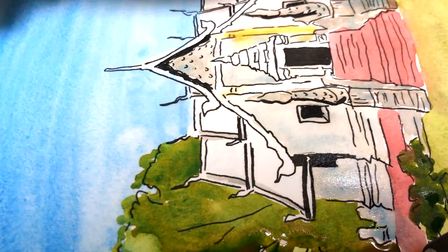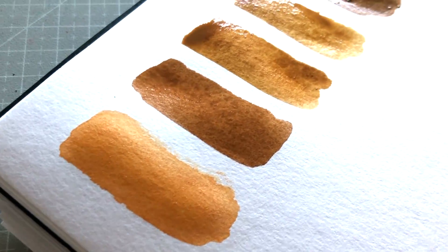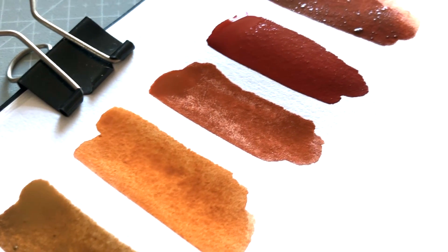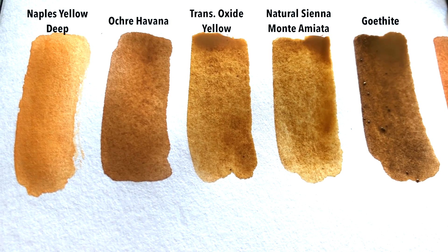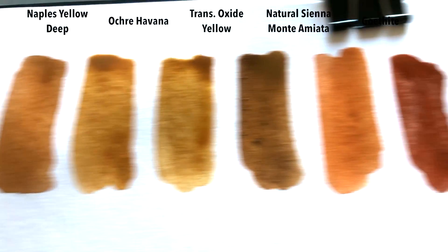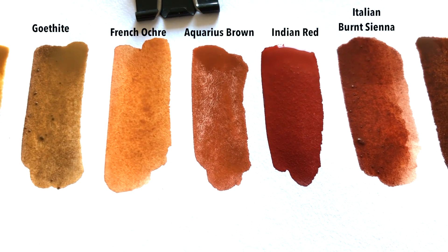Throughout my journey, I've also never really liked earth colors. They just felt like browns, like varying shades of brown, and I wasn't really into that. It wasn't until I got my hands on Roman Szmal earth colors, and that completely changed the game for me. They don't feel like browns or muted muddy colors. I feel like each one of them is earthy in its own way and has so much character. I really feel like I'm painting with dirt, and that's absolutely what I want. Ever since then, I've been sort of collecting Roman Szmal earth colors — I know, what a turnaround, right?